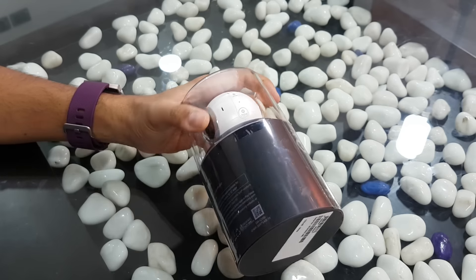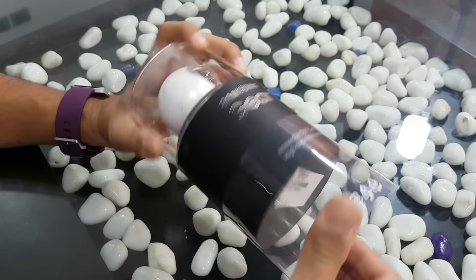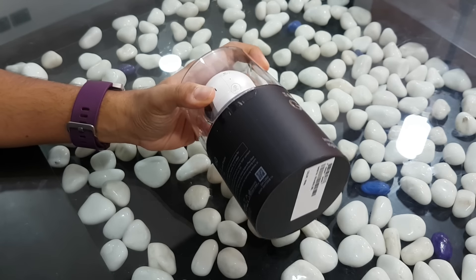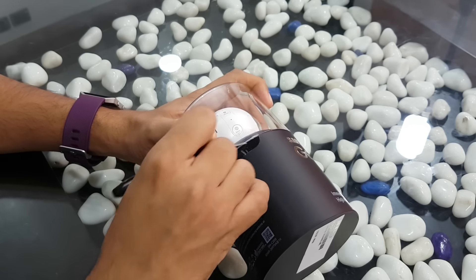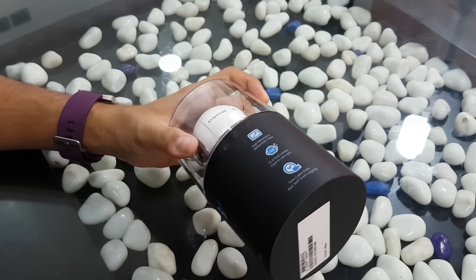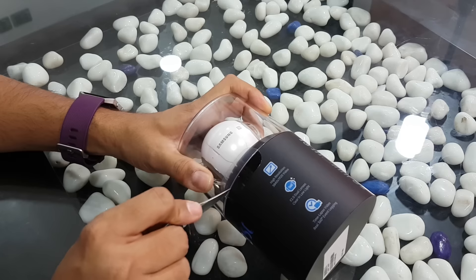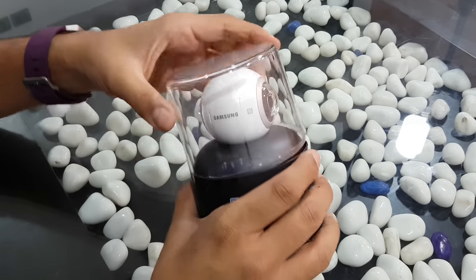Nonetheless, let me open up the camera first and show you what all comes within the package. Later on, I'll actually be shooting a few clips with this camera and probably making a quick movie or vlog, then uploading that onto the Phone Radar YouTube channel in the coming week, so stay tuned.